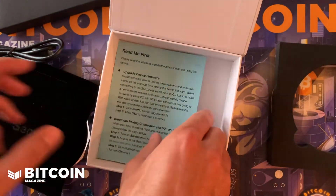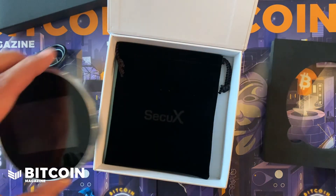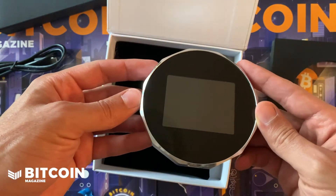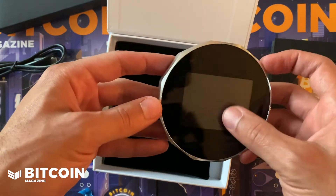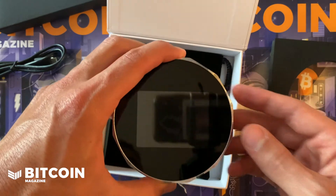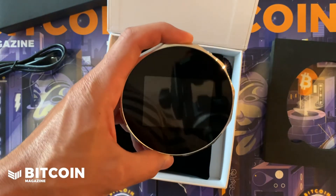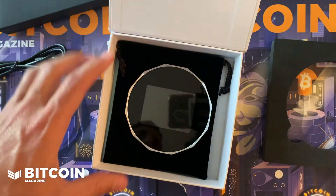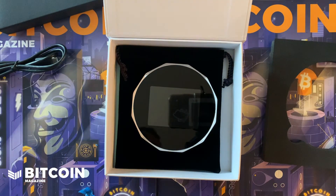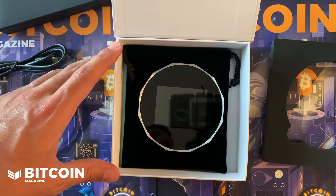Remember to check out SecuX — they were nice enough to send this over and they're going to be sending me a promo code. If you're interested in this wallet, a completely Bluetooth-compatible device with a touchscreen, check out SecuX. They are out of Taiwan and they're doing a lot of stuff in the blockchain and Bitcoin space — payment terminals as well as this cold storage device. Remember to give us a rating and a review if you like the work we're doing here at Bitcoin Magazine; it goes a long way to help spread Bitcoin knowledge.